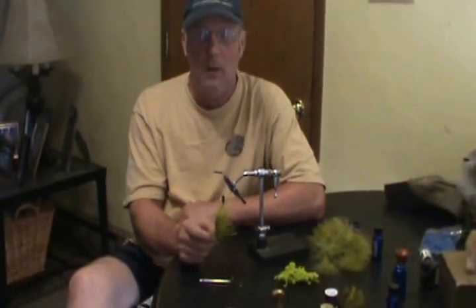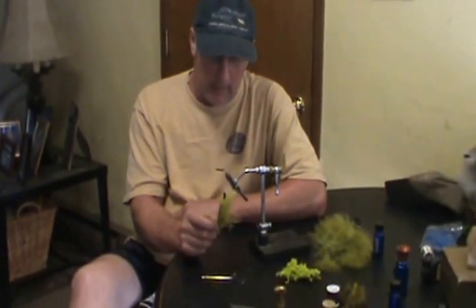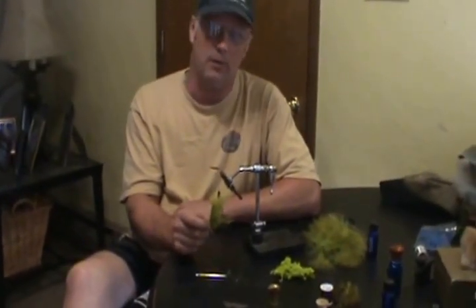If I don't get anything with the olive, about 15 minutes later I'll change up to black. If I'm not getting anything with the black, I'll go to brown. If I'm not getting anything with the brown, then I'll start switching up to colors. Anyway, this is what I'm going to tie today for you guys. You're going to see the steps bounce through because I don't want you sitting there for half an hour watching me tie one fly.